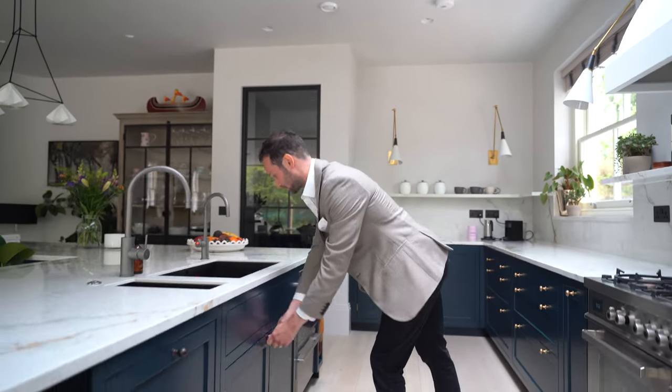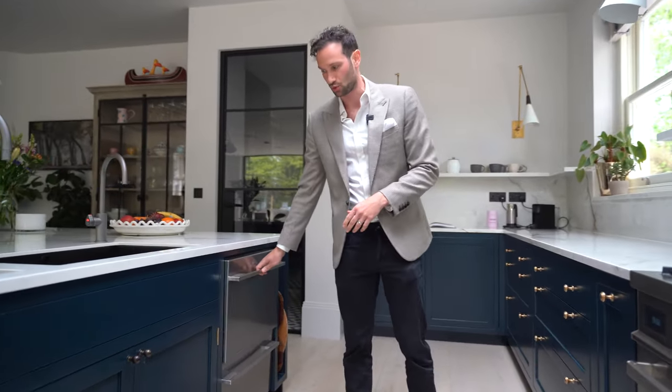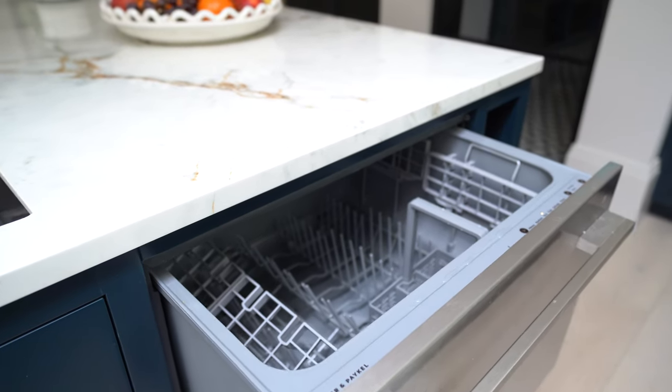There's storage underneath the sink with the boiling water tank. Something we don't do too often but it's really cool — the Fisher & Paykel dishwasher drawers. They're two separate drawers and you can run them individually if you don't have a full load. It's more energy efficient, really practical.